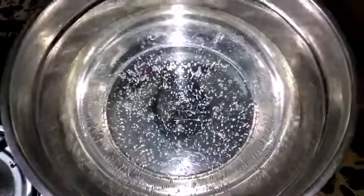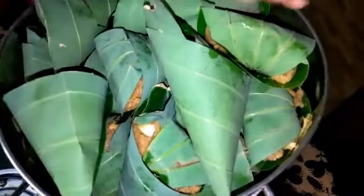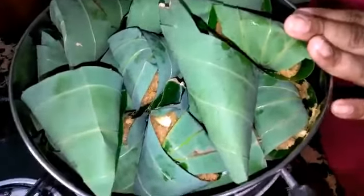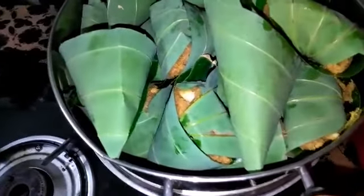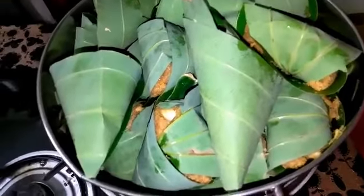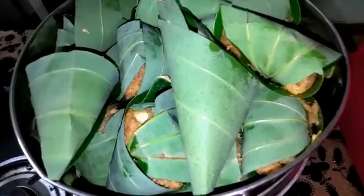We will steam the dough for the dough. He said that I have 5 ounces of fish and then put it all over the fish. I have baked it in the whole dish.